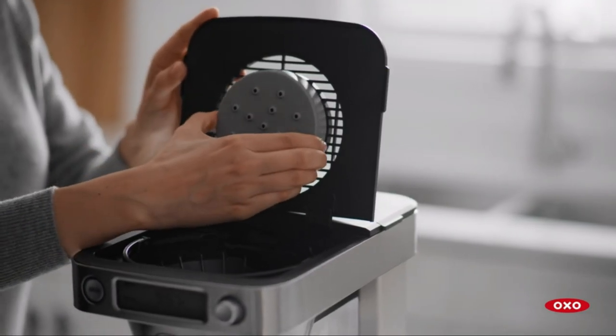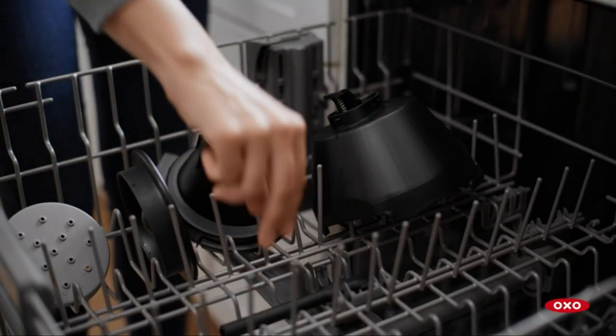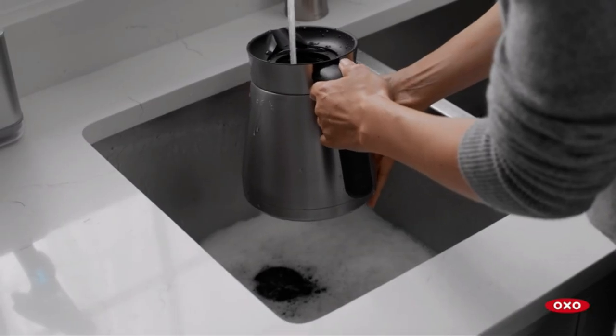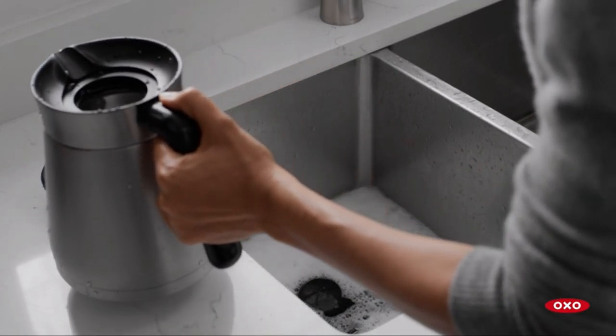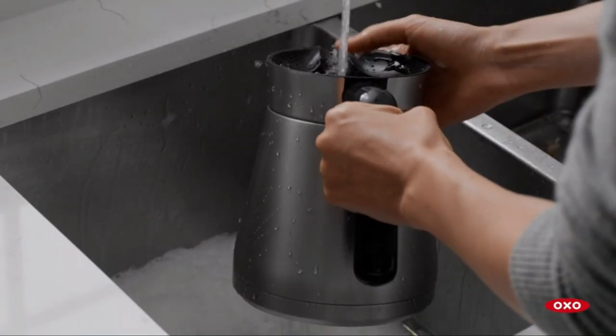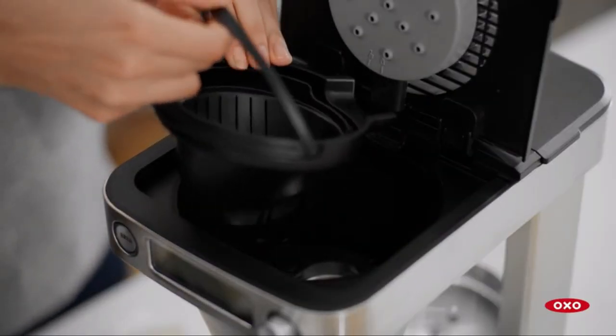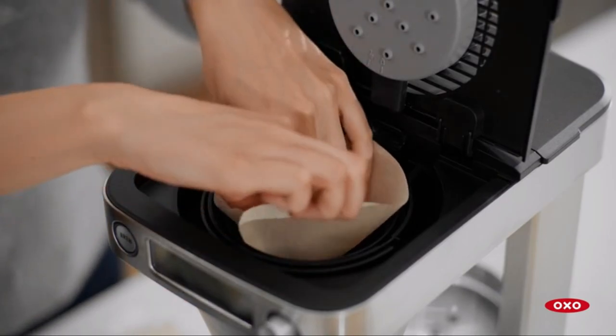One of the standout features for me is the brewing temperature. I used my trusty thermometer to check, and it consistently hits around 200 degrees Fahrenheit, which is the sweet spot for brewing coffee in my opinion. It's fantastic to see a coffee maker that gets the water hot enough for excellent extraction.